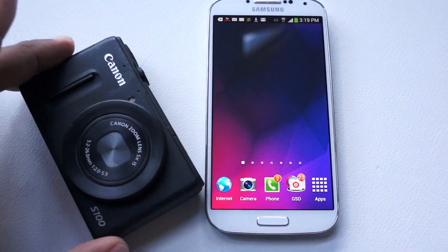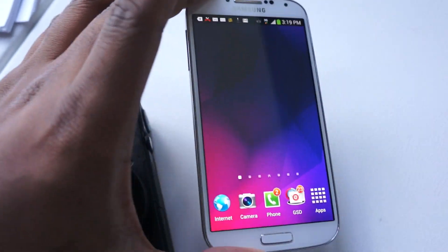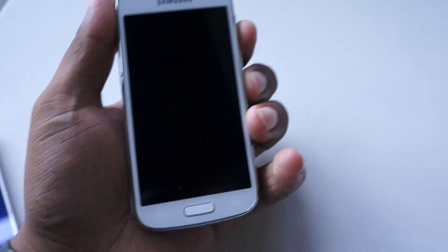Hey guys, this is Andrew from MobileBurn.com and I'm here with a camera point and shoot and a Samsung Galaxy S4. But what if you didn't want to carry those two devices? Probably get something like this. This is the new Galaxy S4 Zoom.